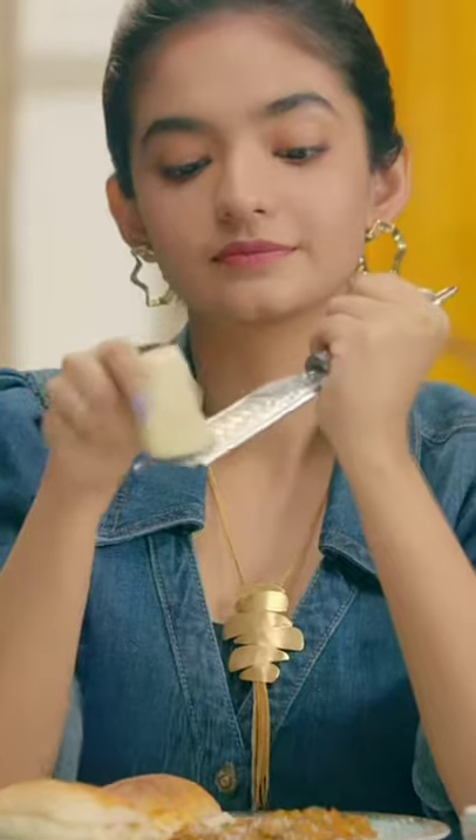How to make a pav bhaji better? Add some cheese! How to make a paratha better? Add some cheese! How to make a sandwich better? Add some cheese! Am I right? Or am I right?